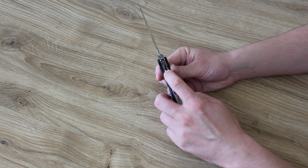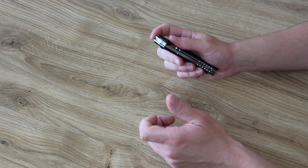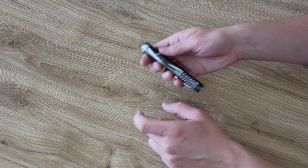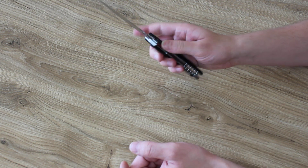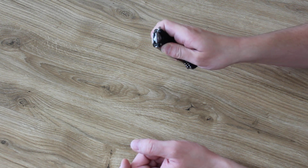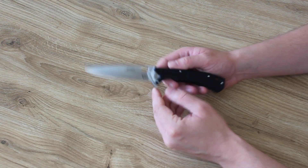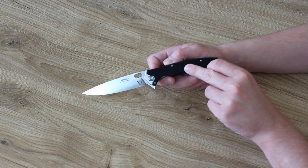Liner lock, which collapses very securely. Opening with a flipper or a hole in the blade. The knife runs on ball bearings. The handle scales are made of black G10, with a logo on it.